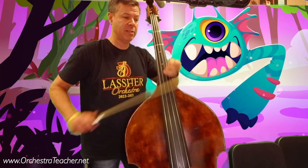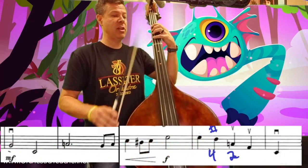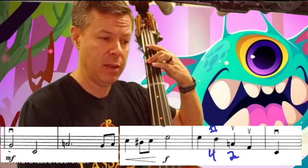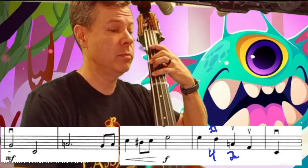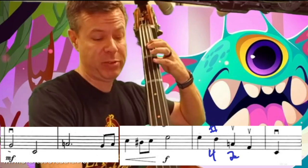I can do most of this piece in half position. Scrolling ahead to measure 17, we have B and open E, then 4 is C up, and then E — D-sharp is the first finger in half position.